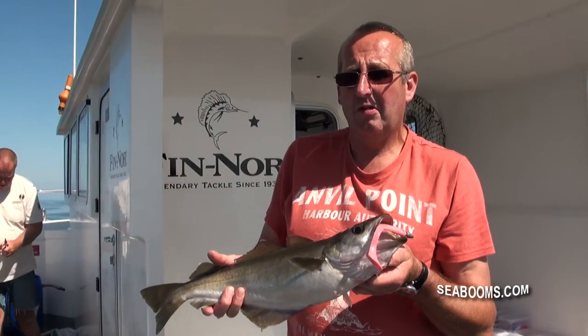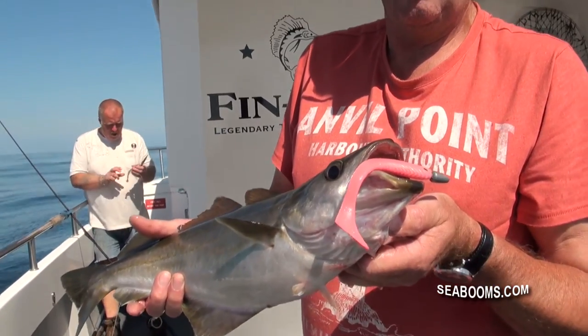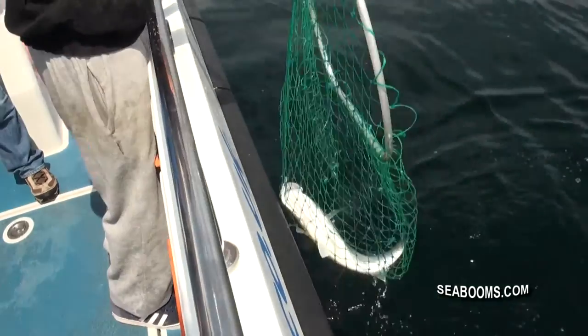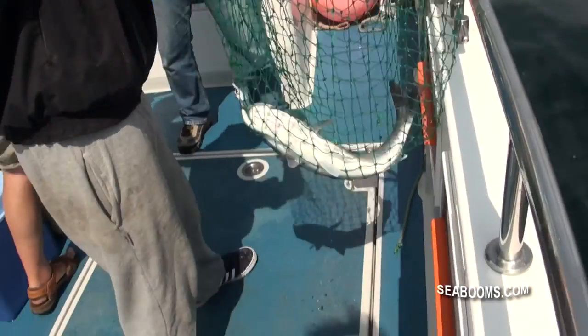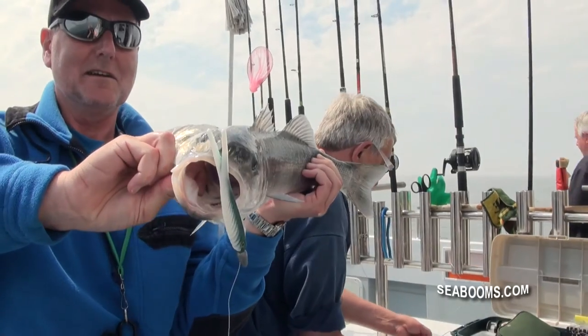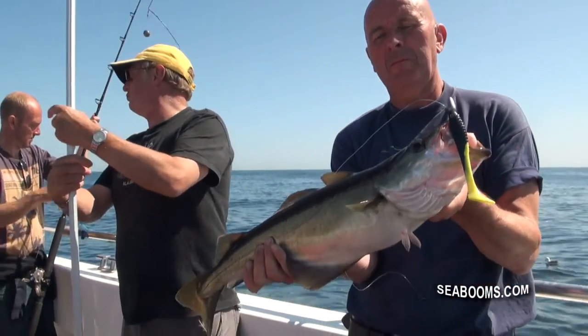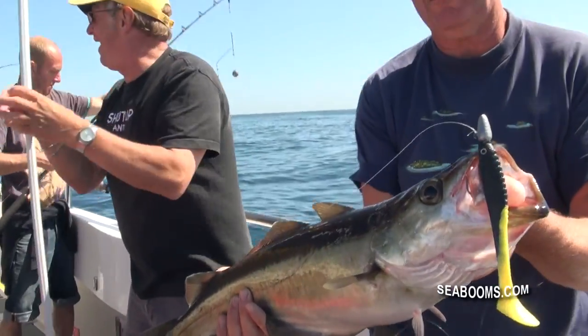Do they catch fish you ask? This catch footage was shot recently during extensive testing of a range of the lures made from the moulds that are now available to you in the Superflex system. The lures, as you can see, caught a range of quality fish and they also proved to be very durable.